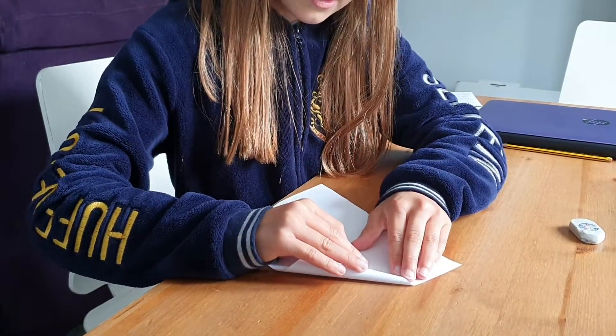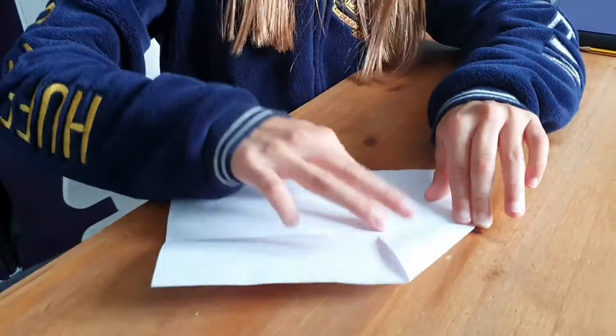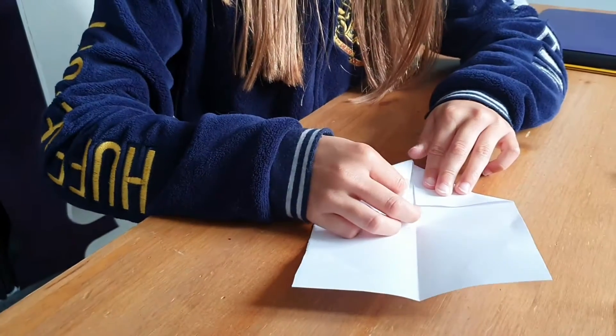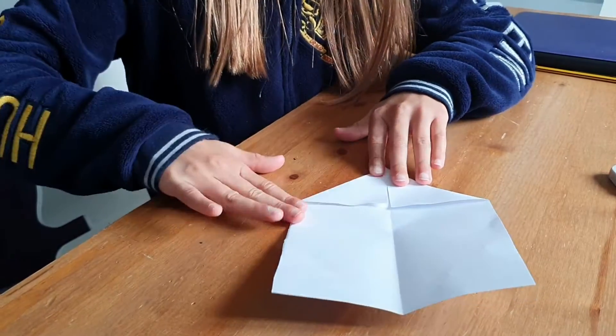And fold these corners so they make a triangle into the middle line, like so.